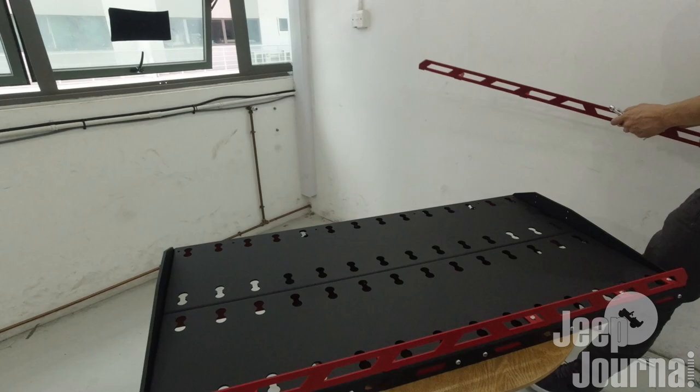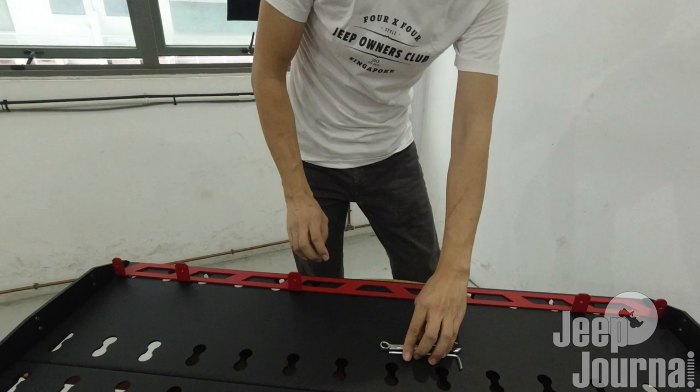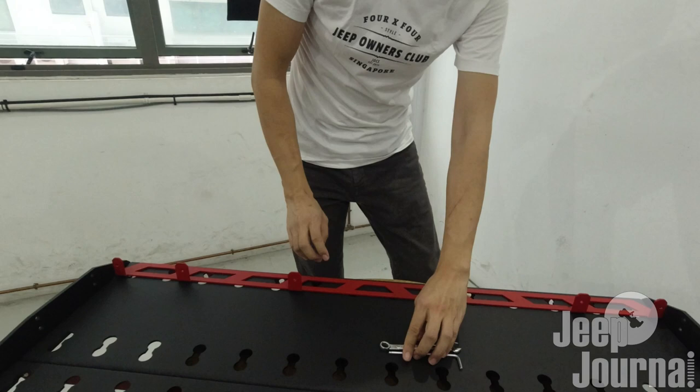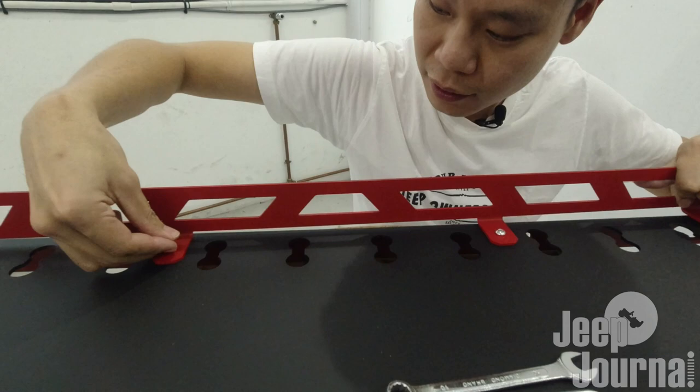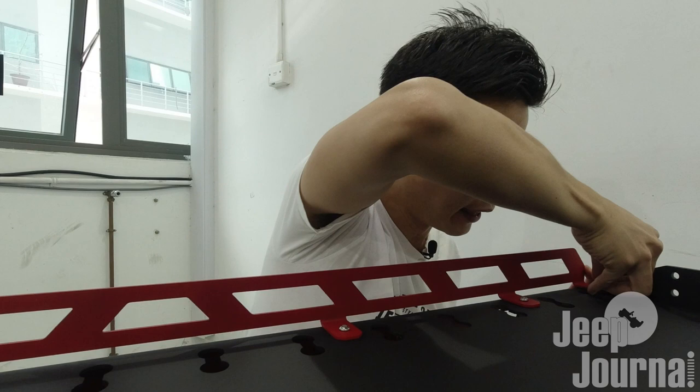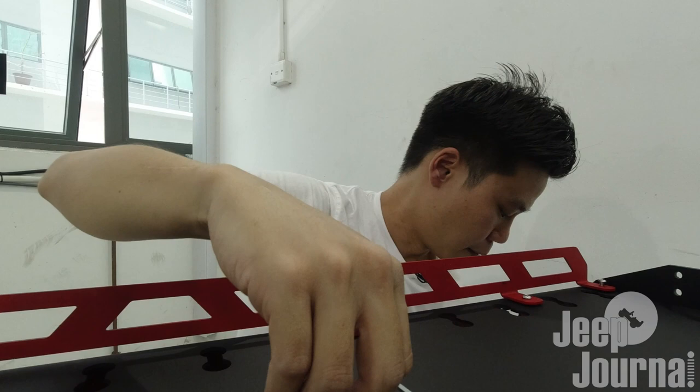We'll take the other side up and go ahead to thread the bolts into the holes - line them up and start threading them in. It's going to be exactly the same as done previously, so we can just go into time-lapse mode and get these bolted in so that we can continue on.